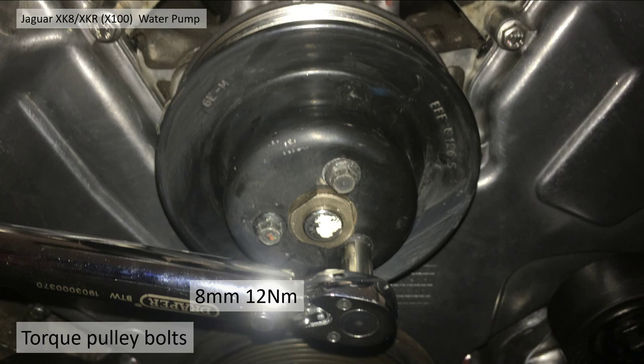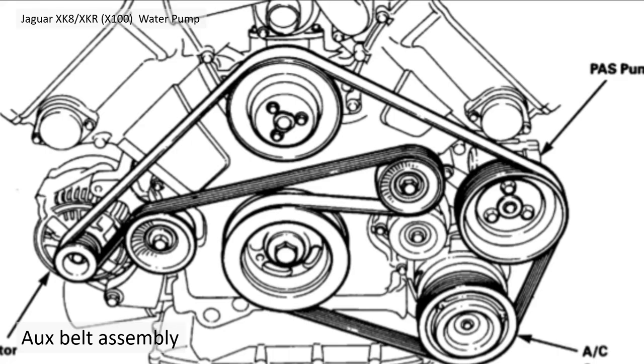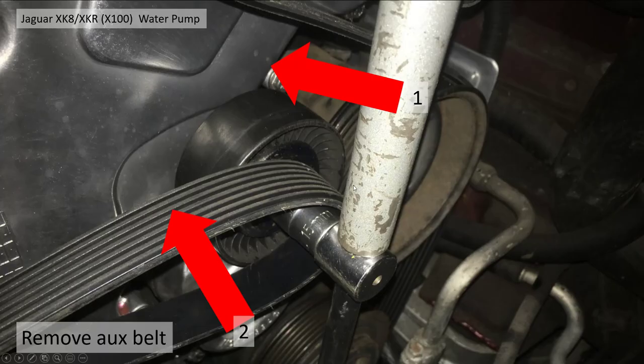If you really insist, you can double-check the pulley torque after you've got the auxiliary belt on. For the auxiliary belt, remember how it goes on — put it on that way, over everything except the tensioner pulley. Leave the tensioner loose, then do the reverse of removal: pull the tensioner pulley clockwise this time and slip the belt back on.